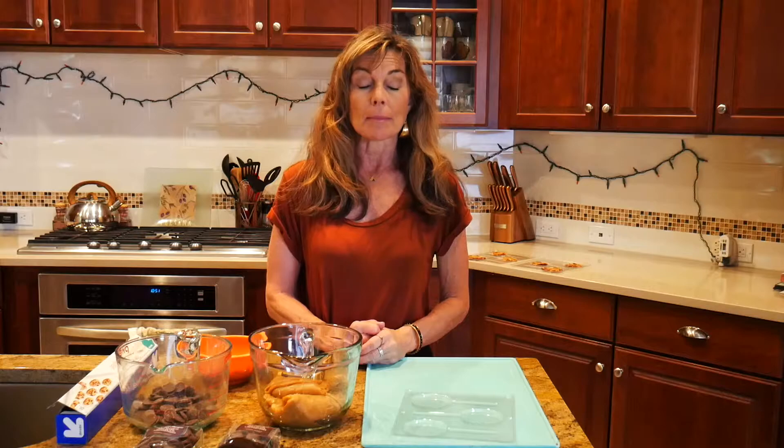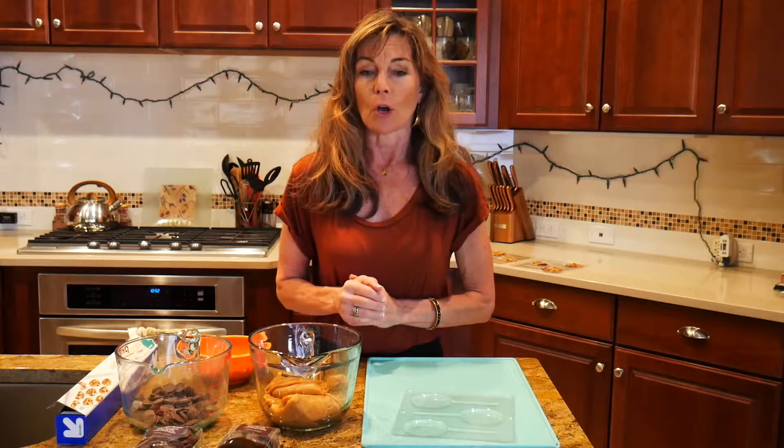Hi, thanks for tuning in today. I'm Julie. We are at the Chocolate Therapist Kitchen Club today and I'm going to be making the best turtles that you've ever had. I'm going to give you all of the tricks that we use in my store, The Chocolate Therapist, on how to make amazing turtles right in the privacy of your own home.